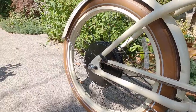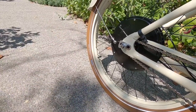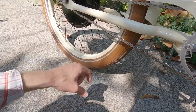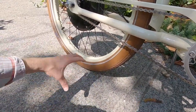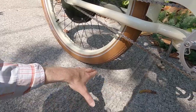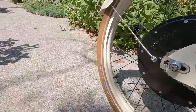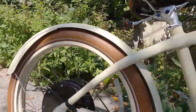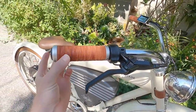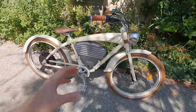The tire specs are 26 by 2.35 — these are Schwalbe Balloon Fat Frank. At 2.35 it's a little bit wider, giving you more air volume for comfort since we don't have any other suspension elements on the bike. It's going to give you some stability side to side, and it actually makes the wheel a bit taller so you have a lower attack angle and it smooths across cracks and bumps more easily. These do have K-Guard 3, so puncture protection. They have that beautiful reflective sidewall stripe and they're brown — the leather grips with leather rings, the leather saddle, and the brown tires — it all comes together nicely.